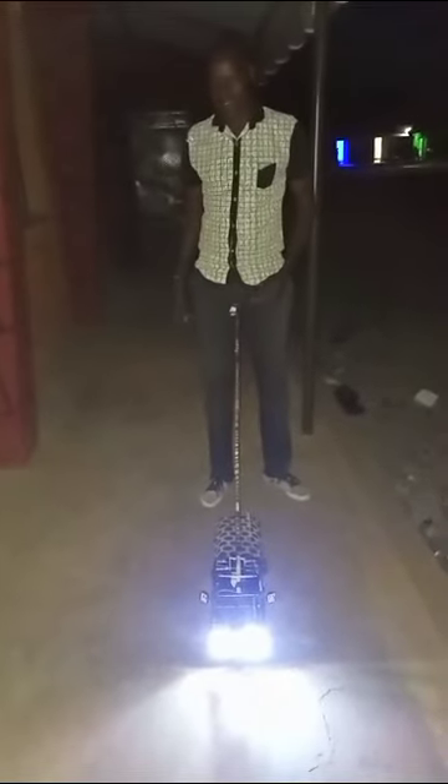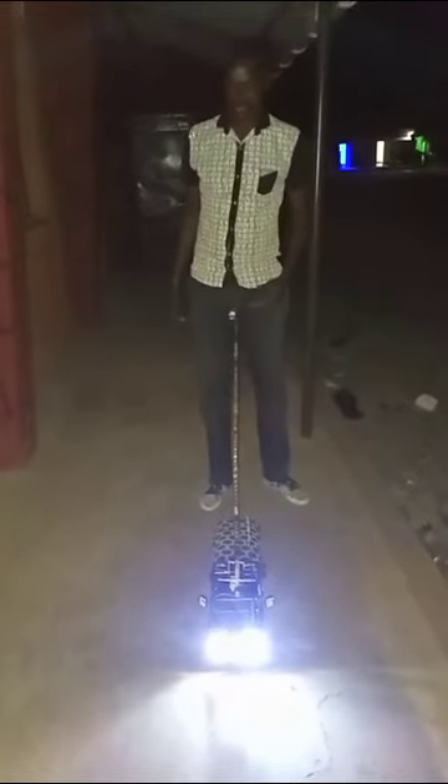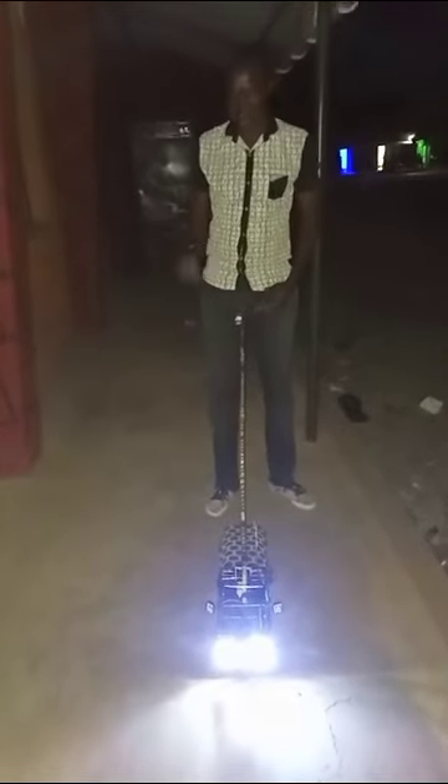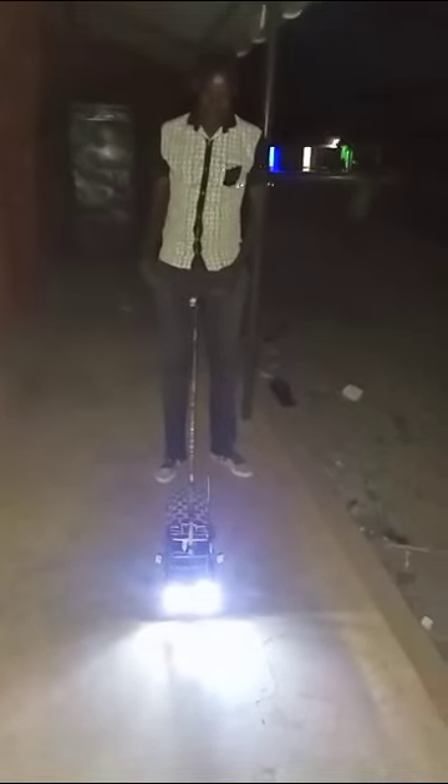Does it have a double hazard? For this car, it has full lights, indicators, parking lights, and brake lights — many lights. Yes, I have them on this car. Can you move a little forward and show me the right indicator?